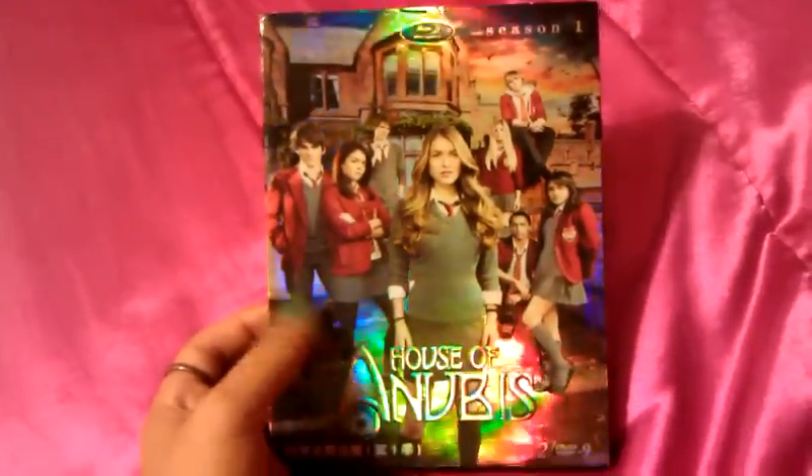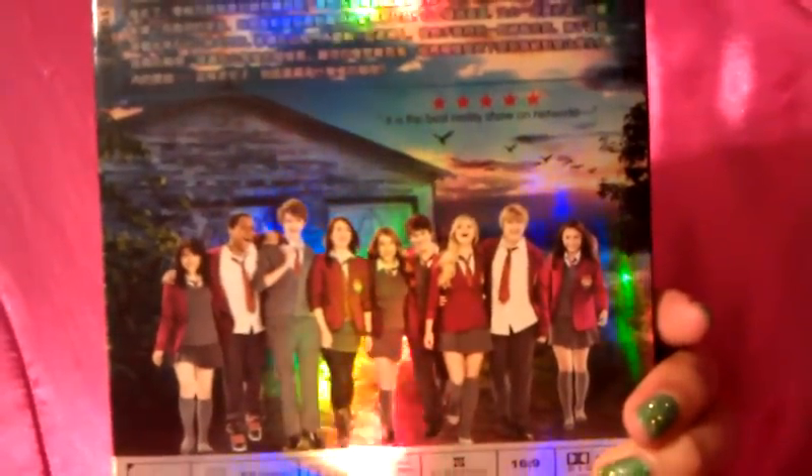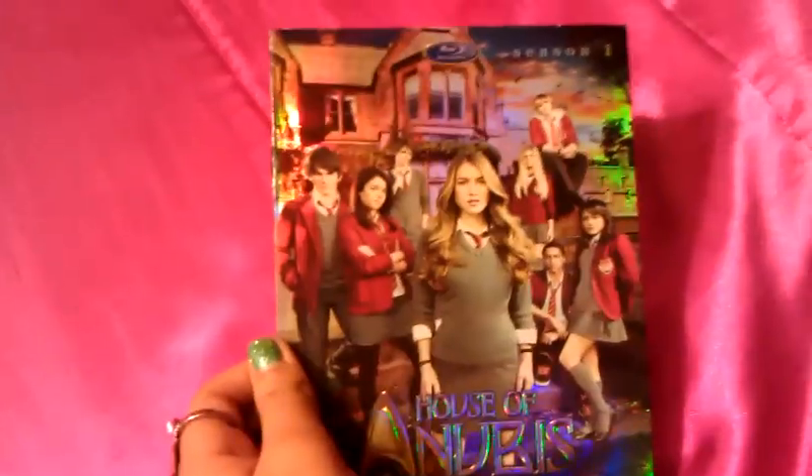So as you can see, it's really shiny and cool, it has an edge, and then the back. I have no idea why it's in Asian, but it's also in English, so it has a little bit of a summary, and all the kids of Anubis — all nine of them — because in the front it only has eight, without Joy, but in the back it does have Joy. And it's also Blu-ray, which is really awesome, because I have a Blu-ray DVD player and it looked really cool.